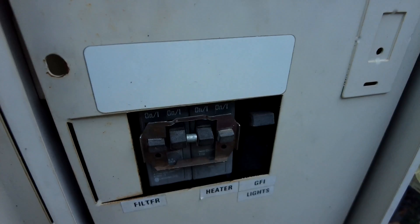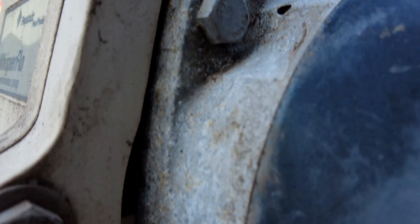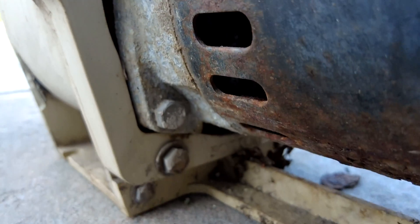The first thing you want to do is turn the breaker off to make sure there's no power going to the motor. Next, you're going to remove the wires from the old motor.